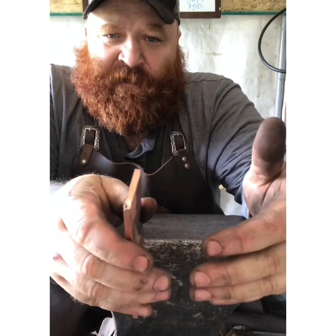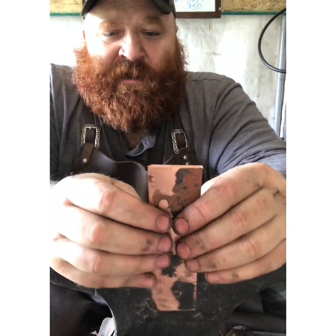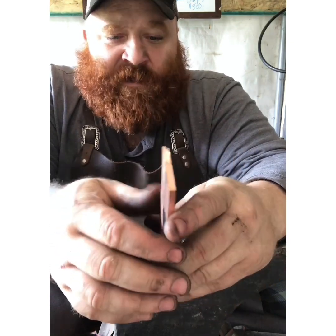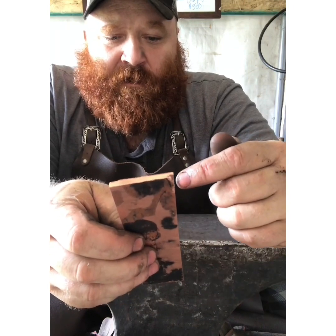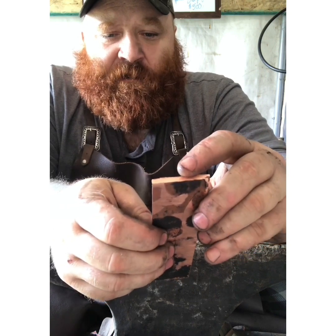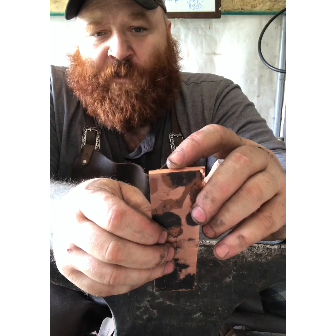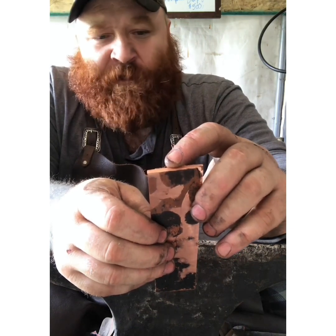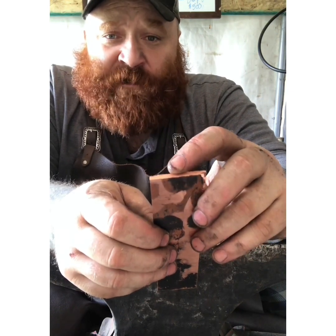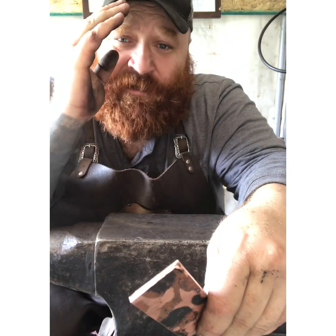Since I'm using thin pieces and they're not structural — just decorative — I'm going to go with what I have. I need to make enough for five knives, that's two pieces per knife, so roughly inch and a half square material times two per project. I've got a ways to go, so I'm going to let you guys go, get back to work, and we'll see you on the flip side. Take it easy, stay safe, and forge on.